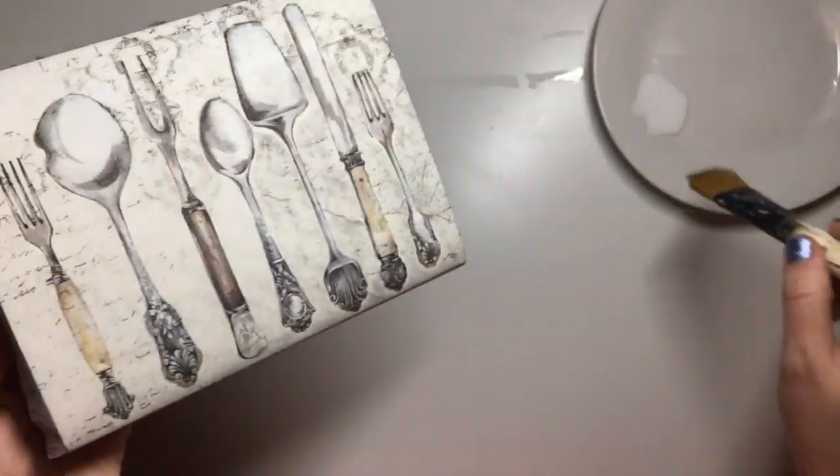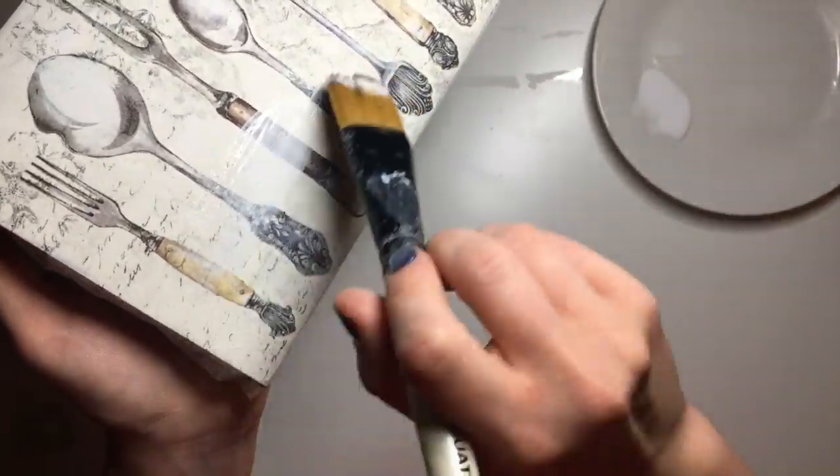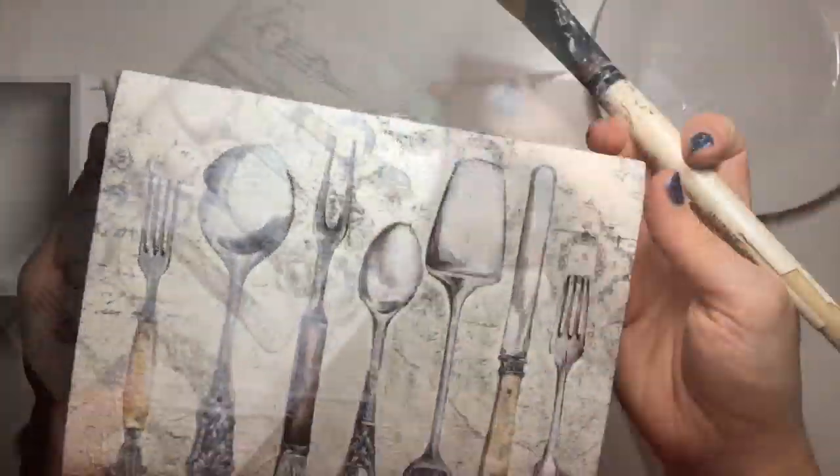Next I applied decoupage glue. The decoupage glue I used is by Little Birdie Craft — it's the Decomagic gloss decoupage glue. I just apply a layer of this and let it dry.